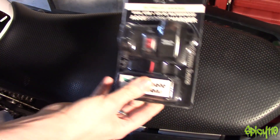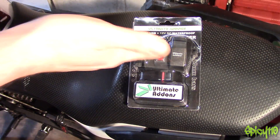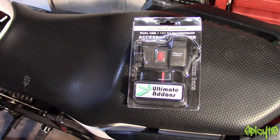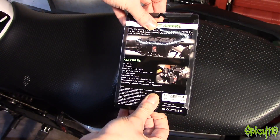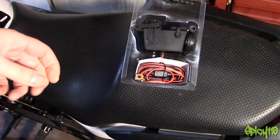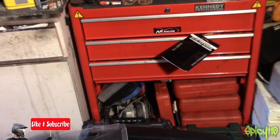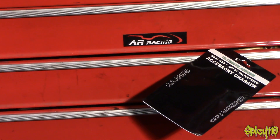I've had this a while and been meaning to fit it, so I'm going to do it now and show you how to fit a USB charger slash cigarette-type plug-in charger to a bike. The nice thing about this one is it's got a switch on it, which I'll get into later. This was 15 quid off Amazon — there's a link in the description.